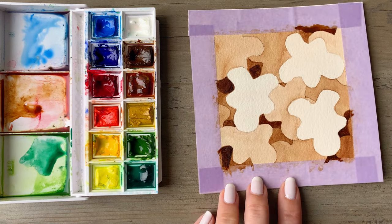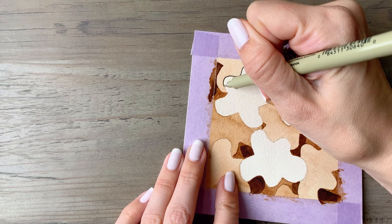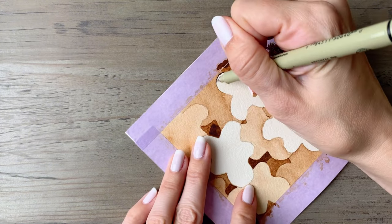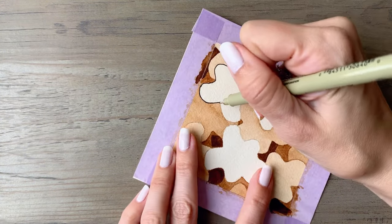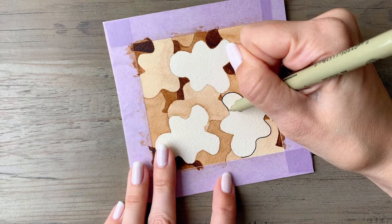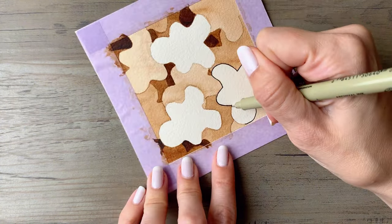If you like the look of your painting at this stage, you can stop and leave it here, or you can continue on to embellish the very top layer. I'm using a waterproof black pen here — this is a Micron 03 size. You can use this to trace around the outline of your very lightest gingerbread to give them a little bit more definition. This pen is also waterproof once it's dry, and we're going to use a little bit more watercolor.